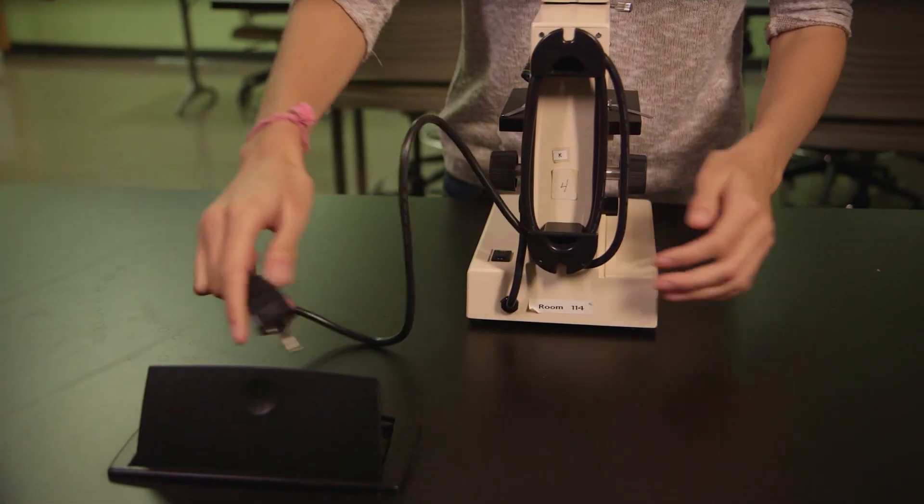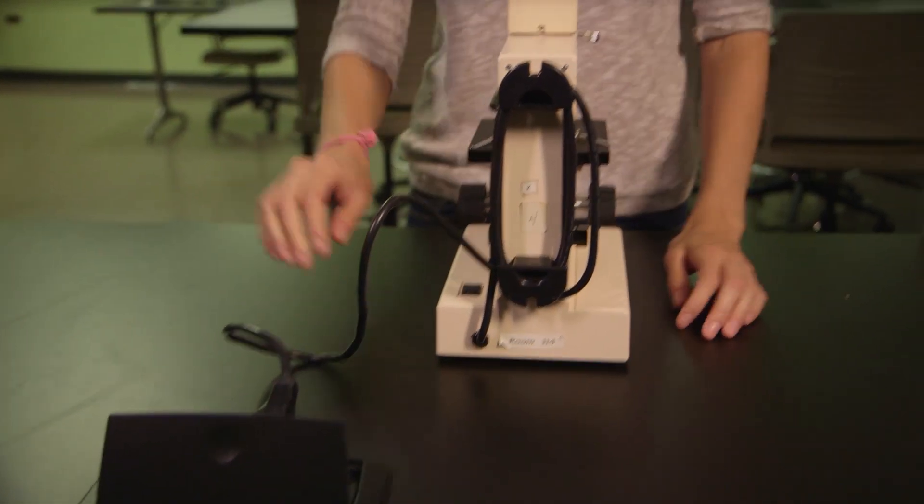Unwind the cord and plug it into the outlet at your table. If the light does not work, check to be sure that the table is plugged into the wall outlet.